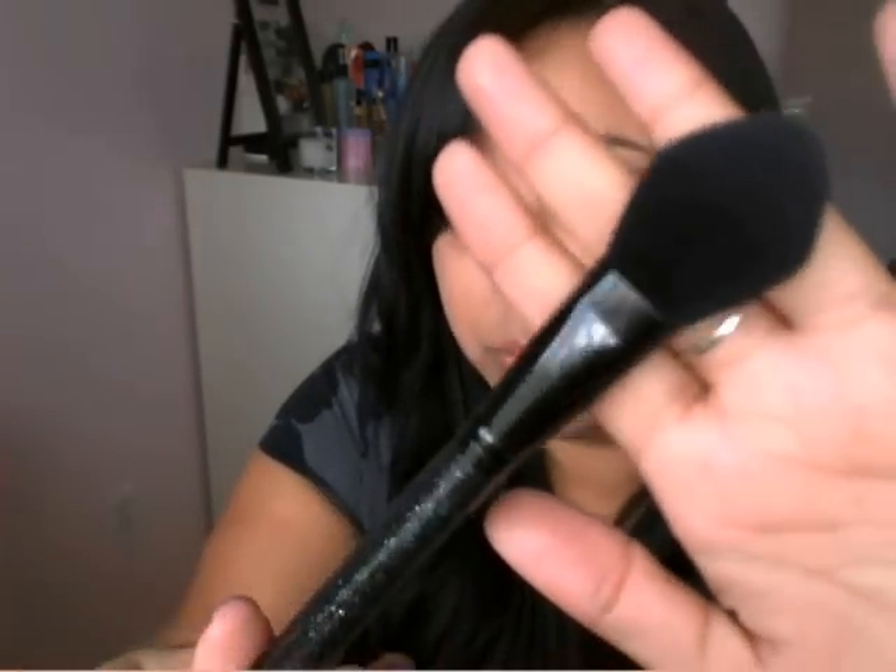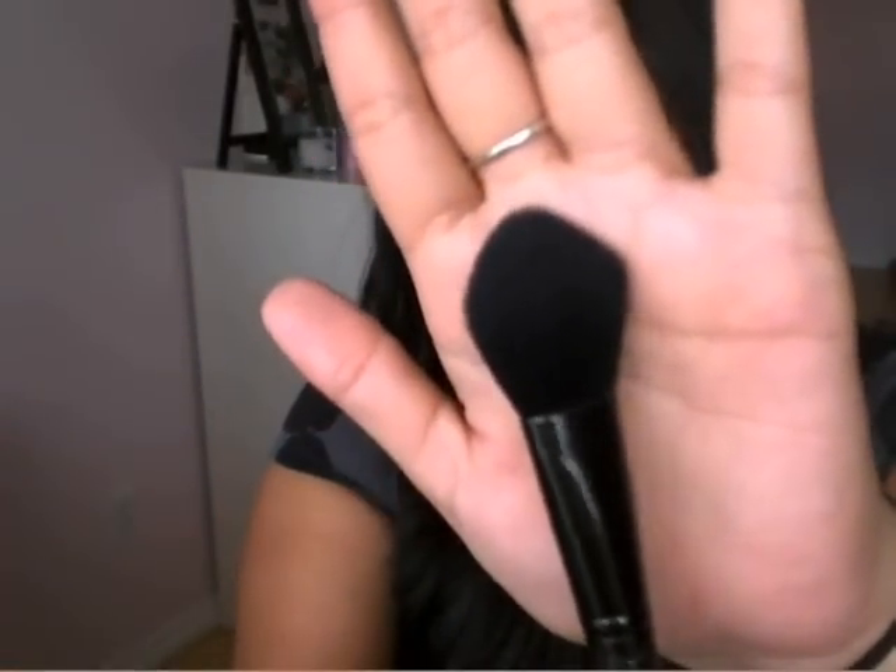Then there's the e.l.f. blush brush, which I love. It's kind of pointy towards the top and I love it because it makes it so easy to pick up the blush and apply it wherever you want and then blend it in.